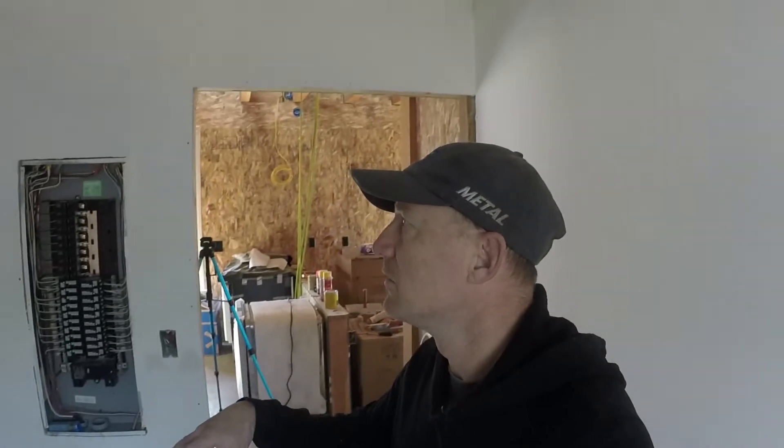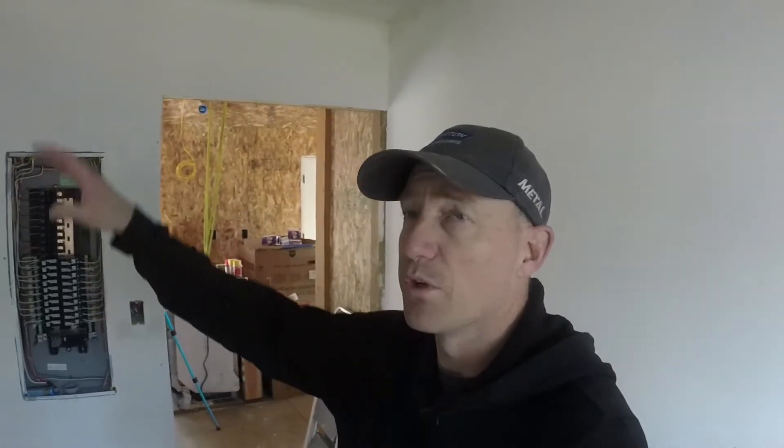I went on YouTube and looked at a whole bunch of videos on how to texture walls — the easiest ways to do it, different techniques, all kinds of stuff. What I figured out is that a lot of people like to roll on drywall putty, using either drywall putty or pre-mixed texture bags. I just used the last of my drywall putty and mixed in a bag of pre-mixed texture and rolled it on. I started out with a 3/8" nap roller.